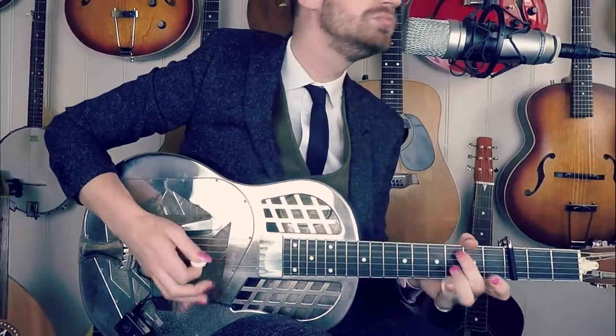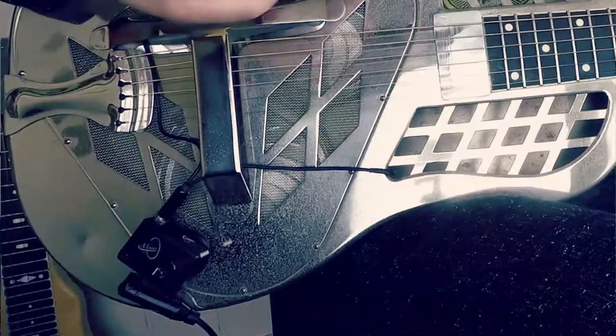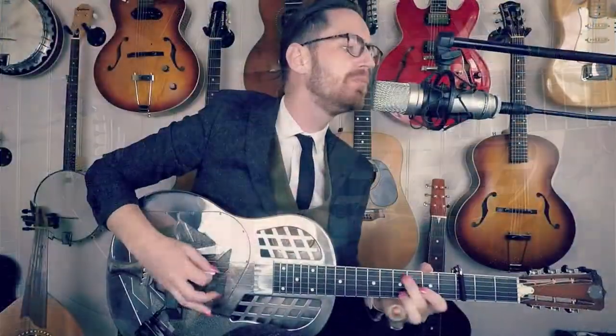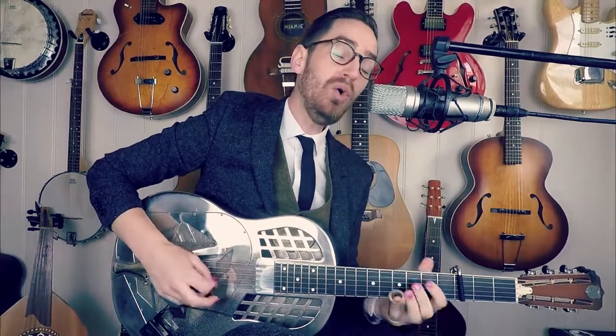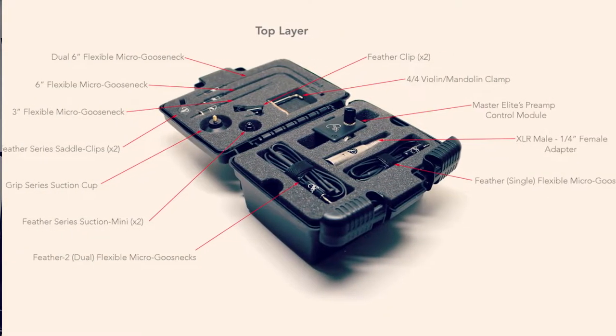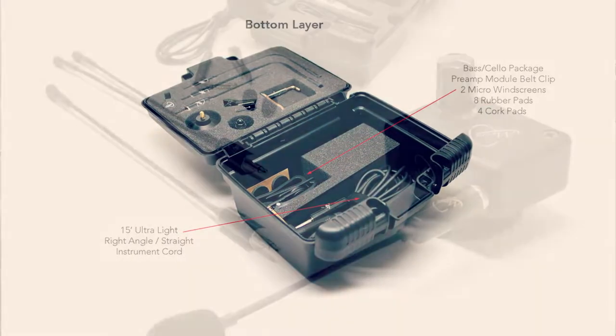G'day folks, my name is Mangus, I'm a featured artist of Myers Pickups and I'm here to talk about their amazing product, the Myers Master Elite system. Myers make these incredible little pickups that are perfect for acoustic instruments. They pride themselves on the flexibility of their systems, and the Master Elite package is the epitome of this, with five different flexible gooseneck microphones, three preamp mounting options, and a great range of different microphones.